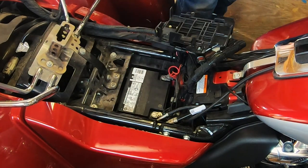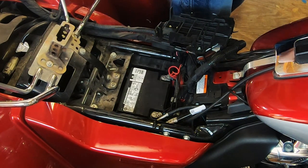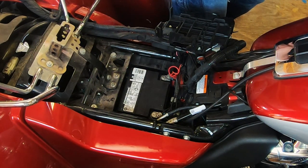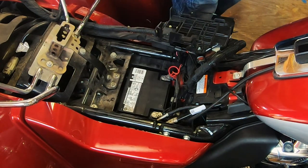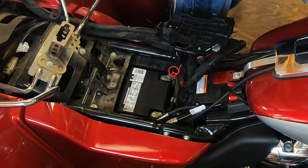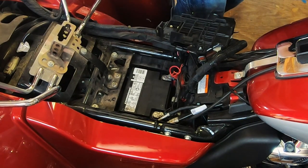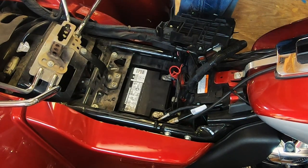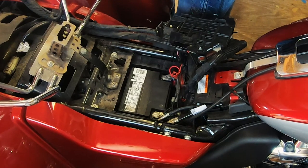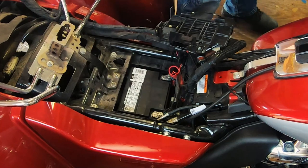Now I did not disconnect any of the electrics. So we'll turn this on and we see a little over 12 volts there. There's no reason not to start this — this is all secured. That's a battery installation.